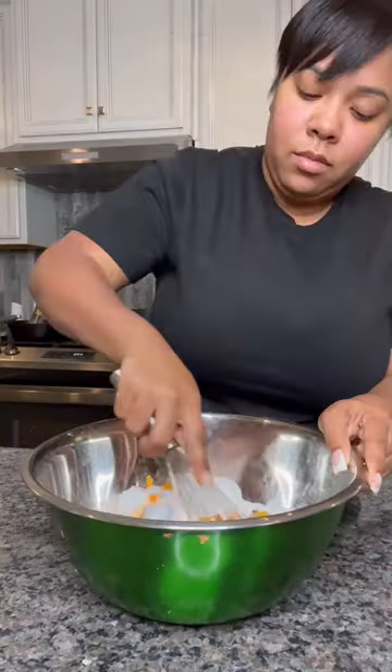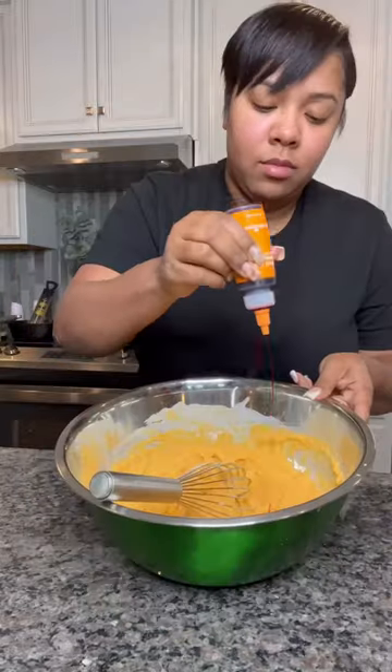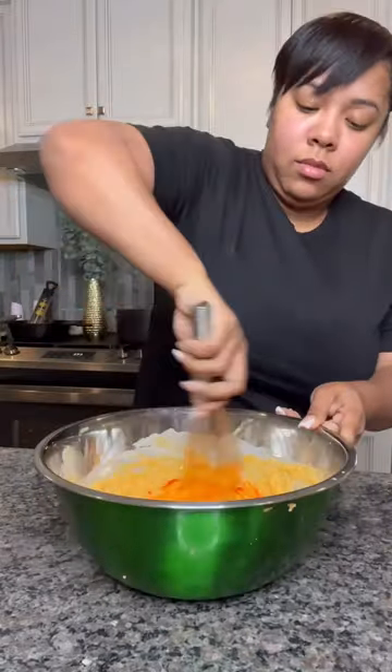Then add some buttermilk and my last bit of a little vanilla bean gel. Mix it up real good, then Munch It With Miles taught me to add a little bit of food coloring and make it pop.